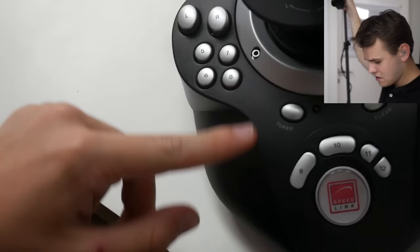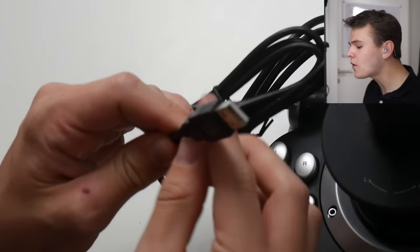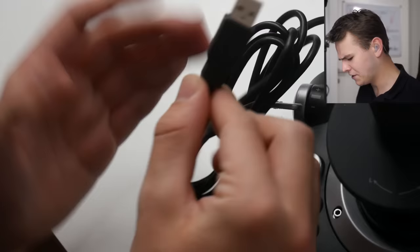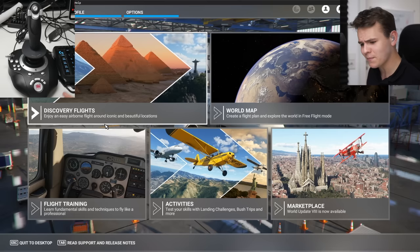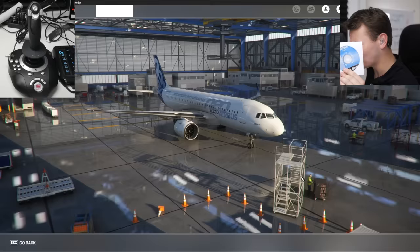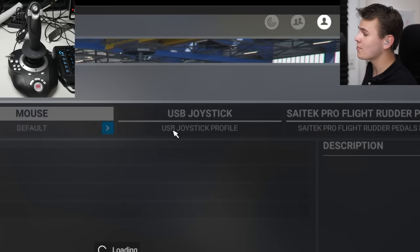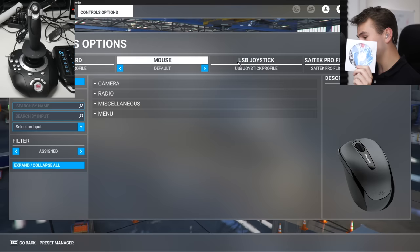There's some more buttons here. Look at that turbo button right here — this is what we'll need for the Concorde. Even though this is from 2006, it does have USB, so let's just plug it in. Setting up this joystick on your flight simulator is very easy. You don't even need the driver CD. This was something that very much surprised me. It is automatically recognized by the flight simulator as a USB joystick.